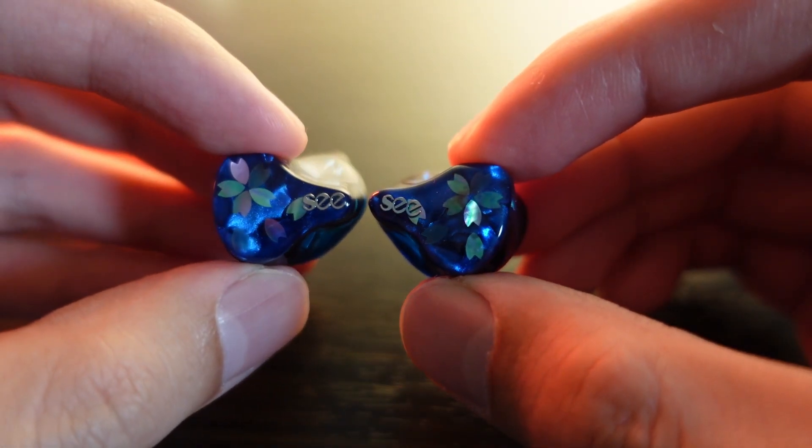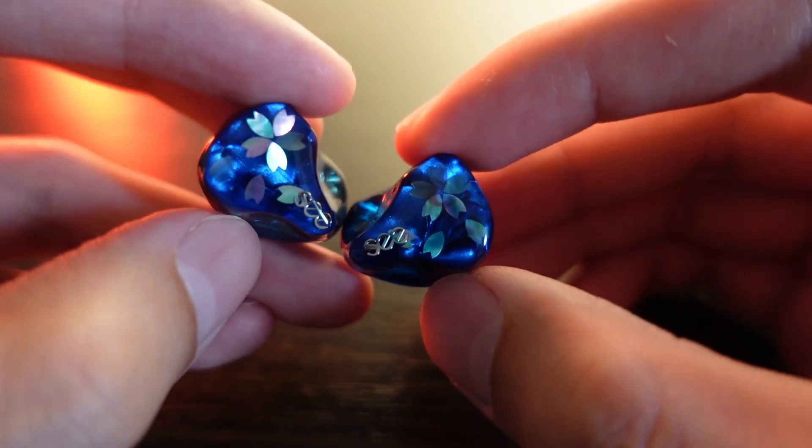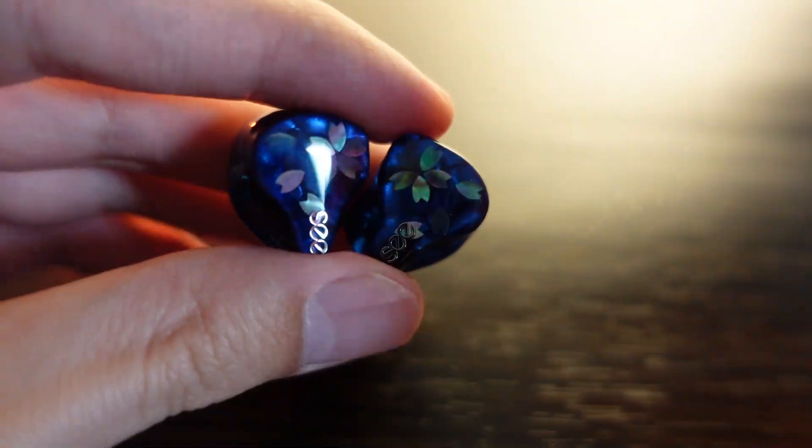I would say this is comparable to IEMs like the DUNU SA6 and TA Audio Oracle — all of which are very comfortable IEMs to wear. The Neko is no exception. And then there's the faceplate.